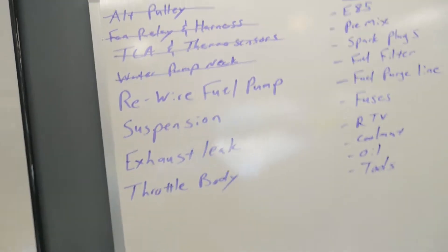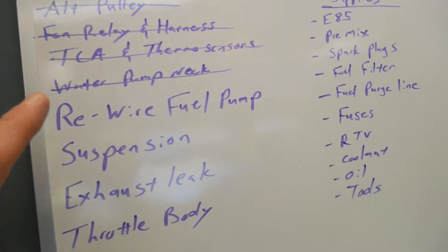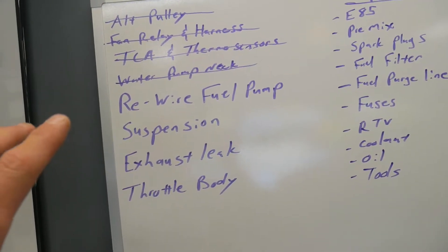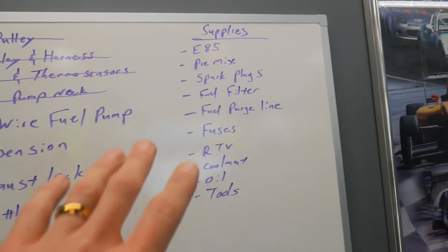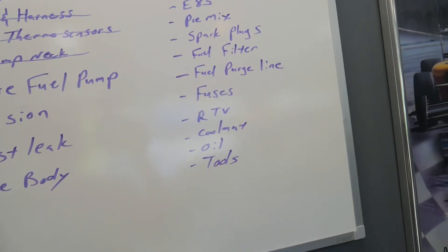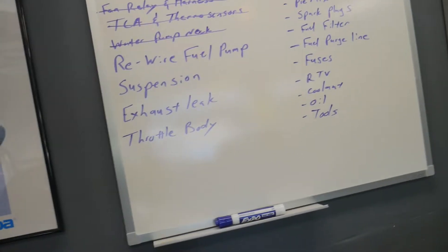Here's our list. You can see some of it we got done already in a previous video, which is great. We still have some big ticket items: rewiring the fuel pump, putting on a new suspension, getting a new throttle body on, and we're getting a list of supplies ready. So we have everything we need to have a very successful dyno day in just a week from today.